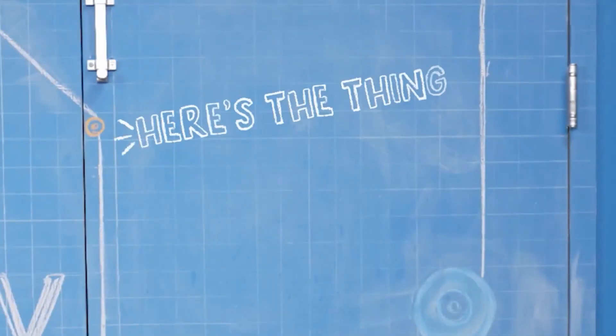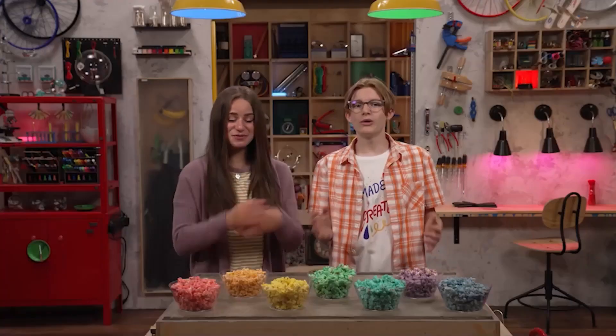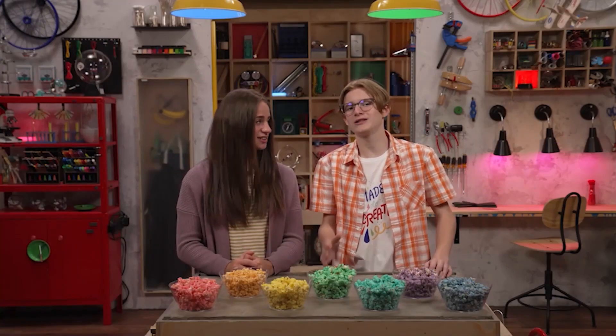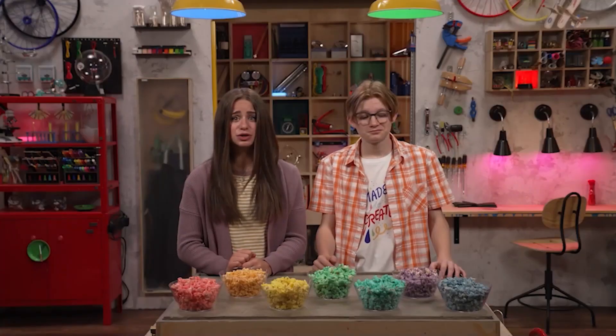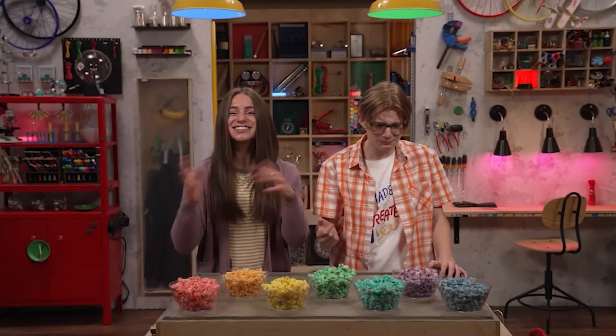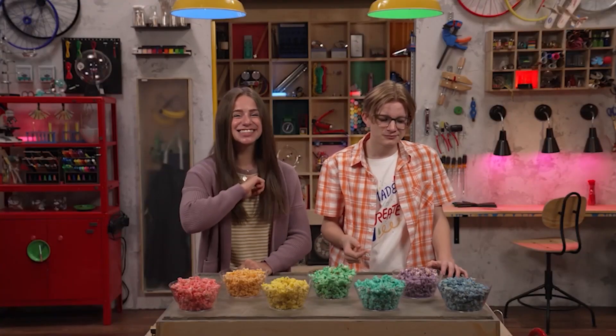Here's the thing: you can use what God gave you to solve problems, just like Joseph did — just like we used our imagination for rainbow popcorn. Do you think we should eat it all now or save some for later? We should definitely save some for later, or you're going to need a creative solution for a tummy ache. Thanks for joining us in the Story Lab. See you next time.